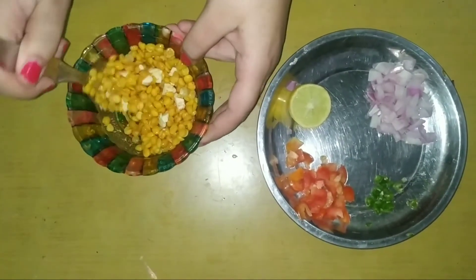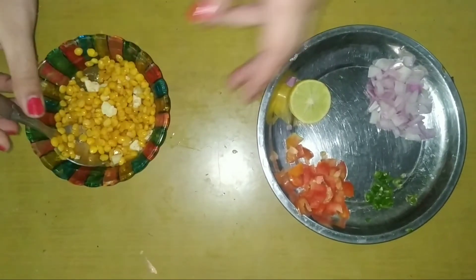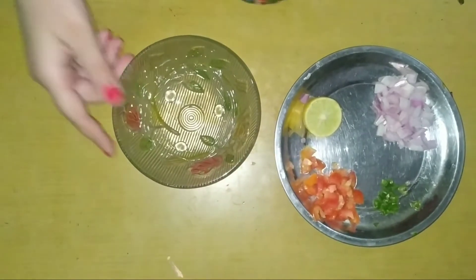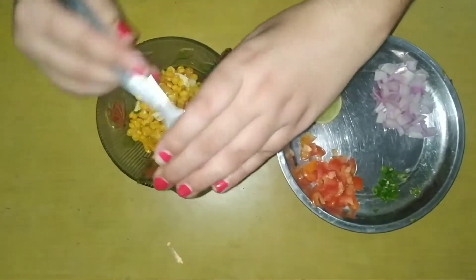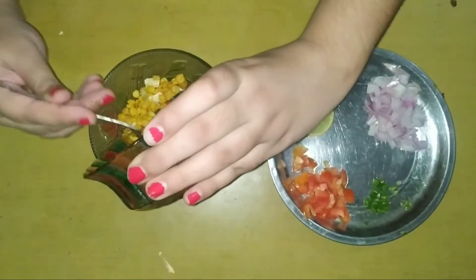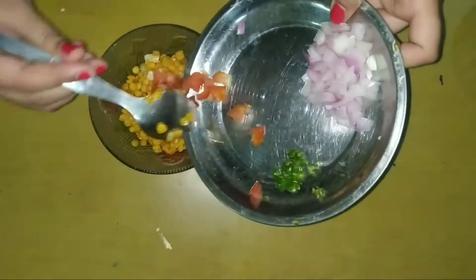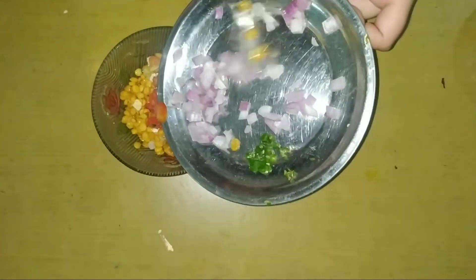My daal is a little bit — I don't want to add a little bit, I don't want to use it. You need to add Chana Daal, add Chana Daal, and mix it in.